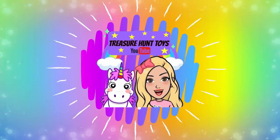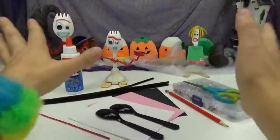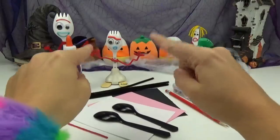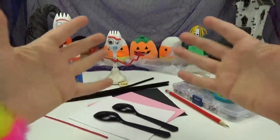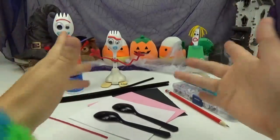Welcome to Treasure Hunt Toys. Hello my spooktacular friends. Today we're going to be making some Halloween themed Forkies. We're going to be showing you how to make your very own Forky Spider and Forky Bat. They will make the perfect spooky decoration.